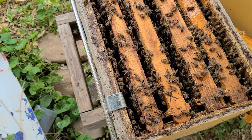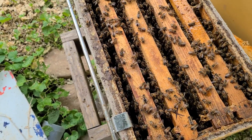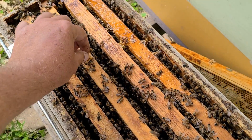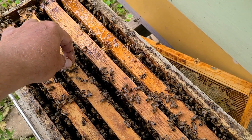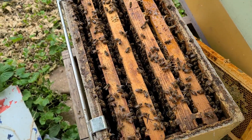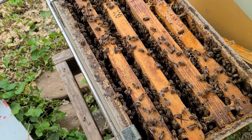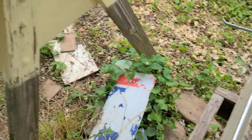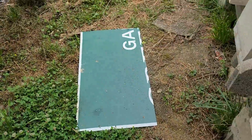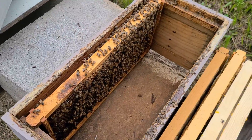Looking at the lid, this queen's been back maybe two weeks. I'm going to move them to another box and see what these frames down here look like — I haven't got that far yet. I already got started moving them. I've already moved one frame and there's no hive beetles and no slimed-out mess on that one.